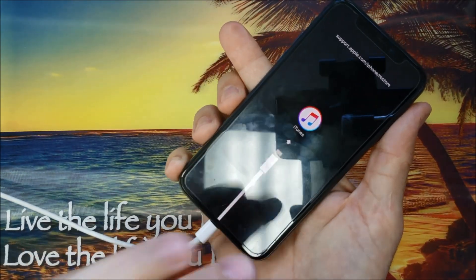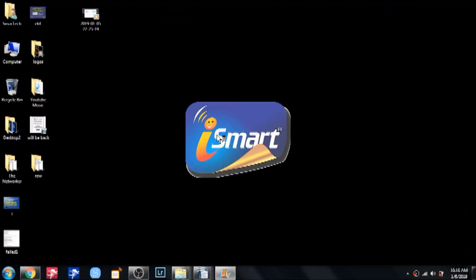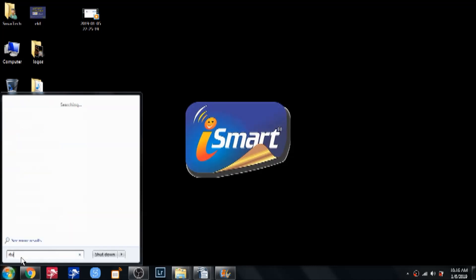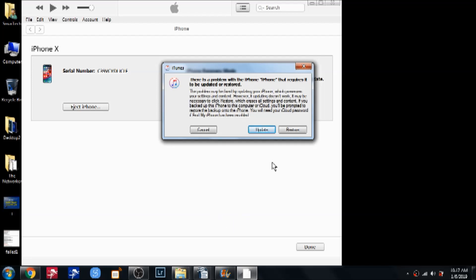Now we are in iTunes mode. Go back to the computer — if you have iTunes installed, it will pop up and open automatically. Once it opens, it shows three options: Cancel, Update, and Restore. The phone must be in iTunes mode, showing the iTunes sign and cable icon on the screen.